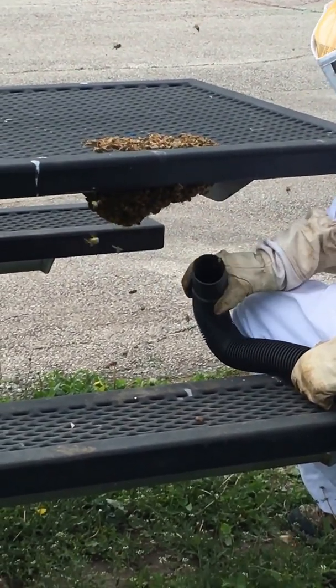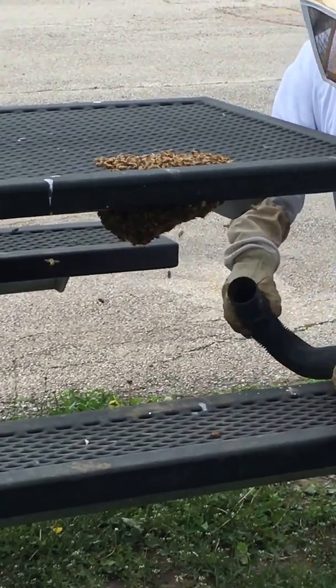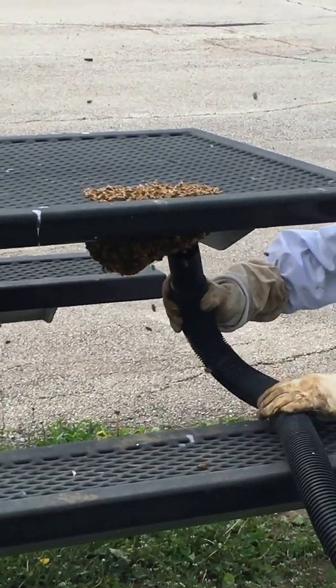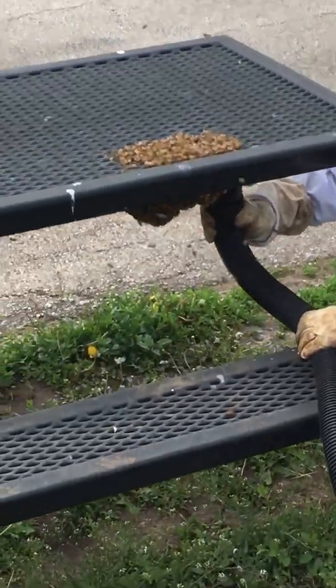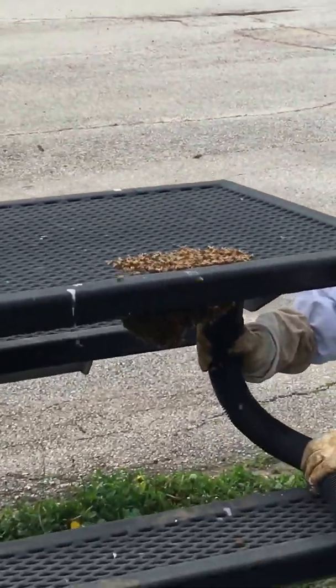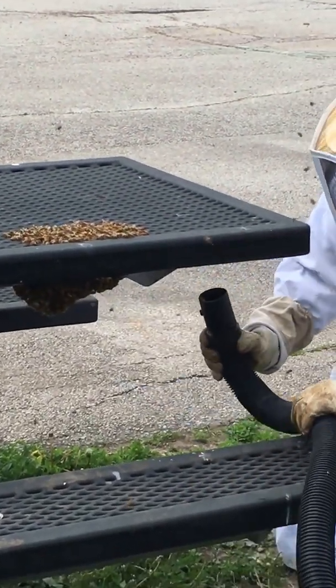I'm going to try to avoid dropping them on the ground, which would make a little more work. So I'm going to try to hit it on the side so that I don't knock a big bunch of them down onto the ground. And there you have it — bee removal at STEAM.